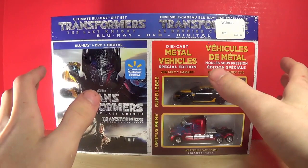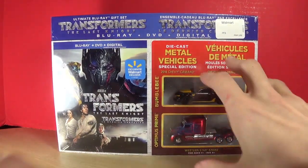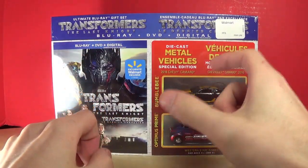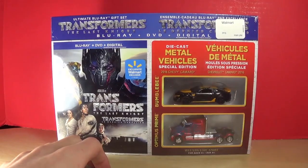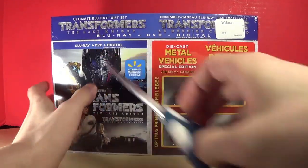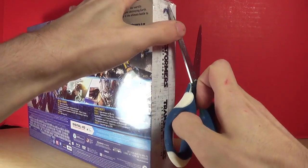Anyways, these are exclusive little figures — not really figures, they're just model cars — but still they're pretty cool. So with that, let's go ahead and open them. I've got the scissors and I'm going to try and get to the side right here.